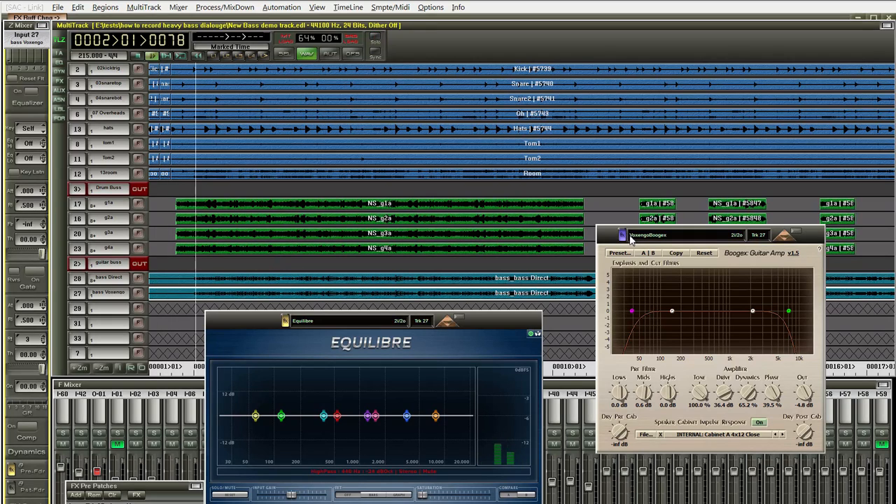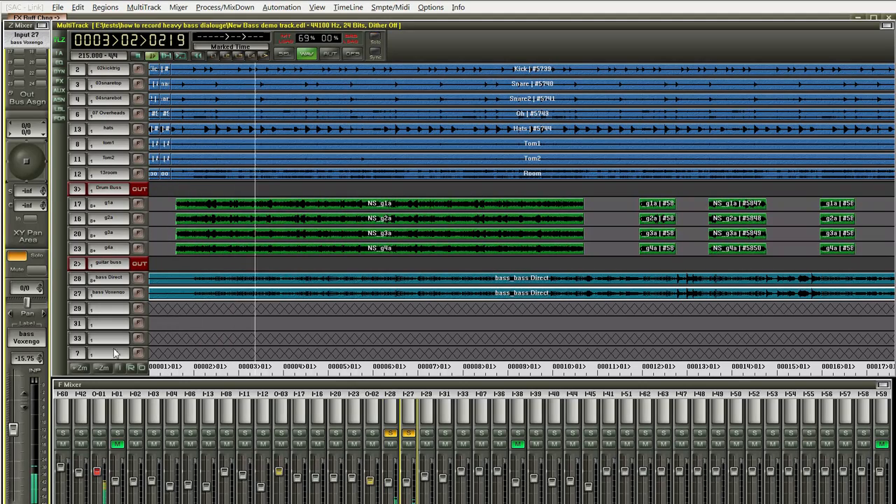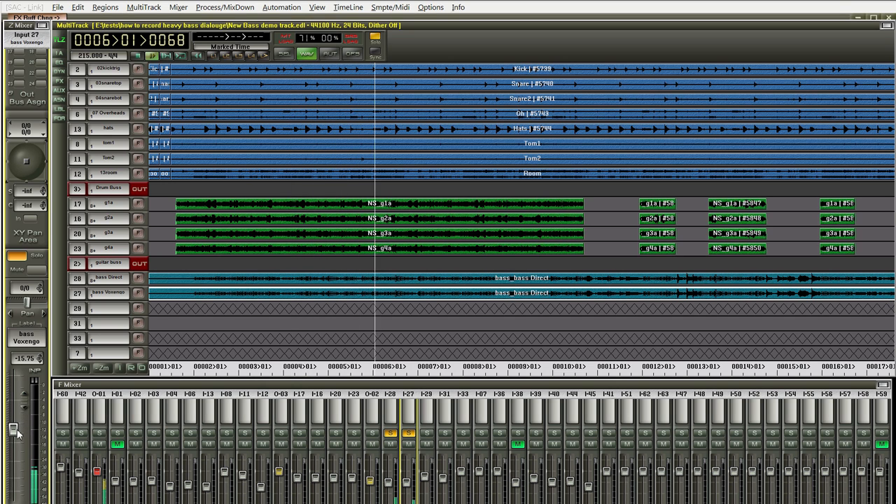Now, duplicate the track you just recorded and throw on Voxengo BoogX. It's free and it works great for this application. Dial it in so it sounds like utter garbage — or the latest Nickelback record, your choice. Just make sure the gain is cranked. Throw on an EQ and hit it aggressively with the high and low rollers. We're going for a very narrow mid-range bandwidth. Un-solo and pull the distorted fader down about 5-10 dB lower than the main. Mute and unmute so you can hear what's going on. Add in your guitars and drums and you've got a heavy-as-fuck mix. And that's all there is to it.